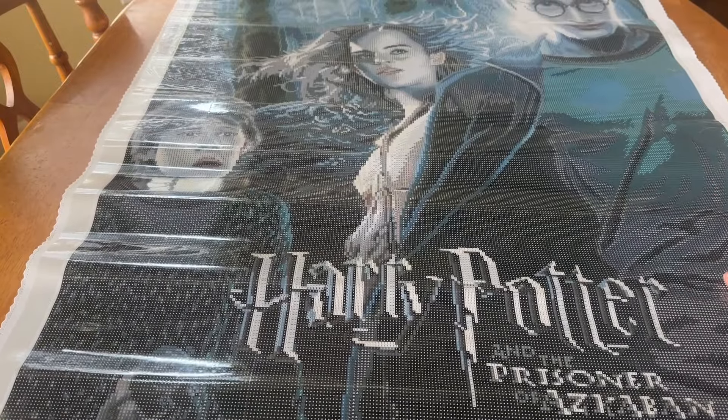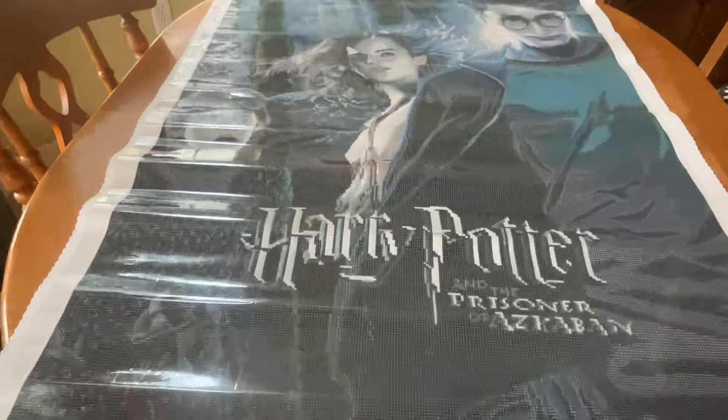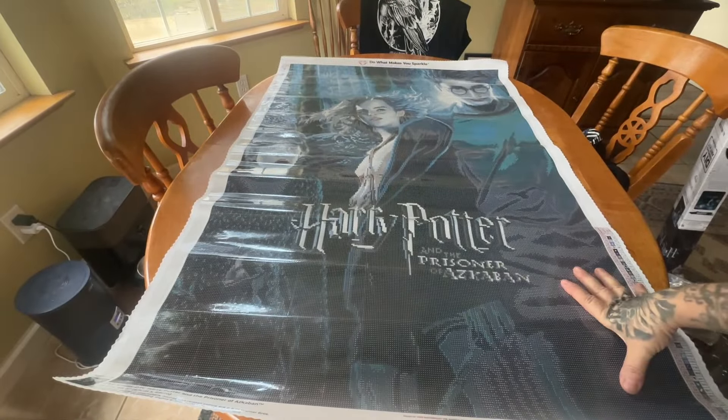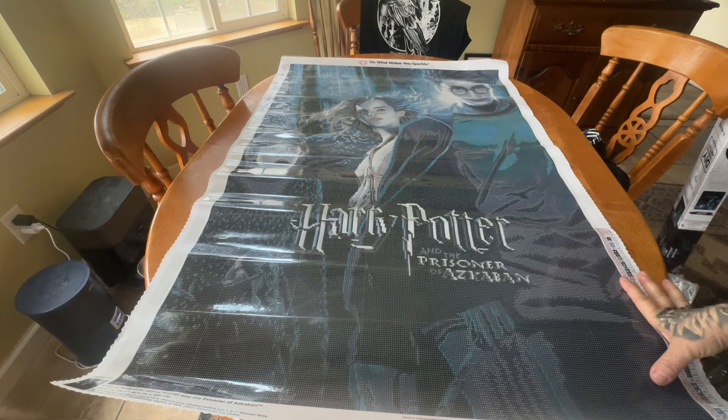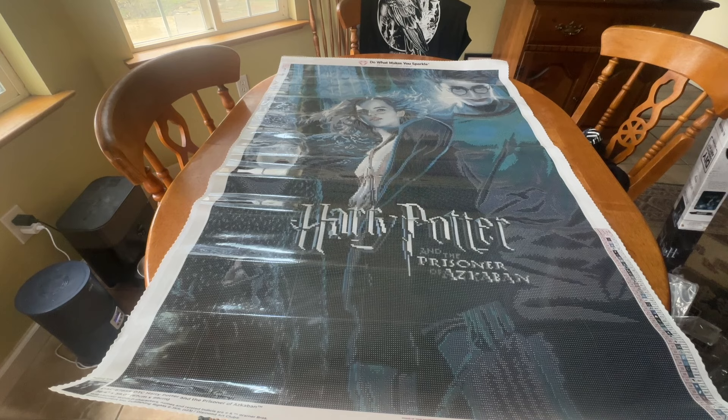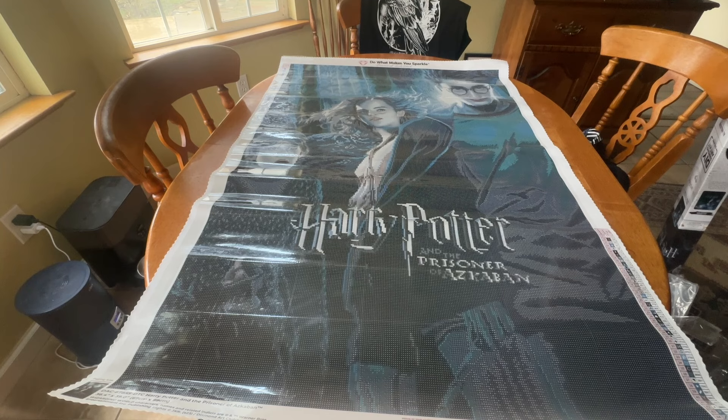So what do you guys think? Did anybody else get this one? What other Harry Potter kits do you guys have? I want to know — I'm literally obsessed with Harry Potter. That is it for me, I hope you guys enjoyed this video. I'm excited to see if any more Harry Potter is coming out. I'm chipping away at my wish list on Amazon and the remaining Harry Potter they have on there — more to follow on that. But until next time my friends, I hope you have a fabulous rest of your day. I hope you get to relax. Remember: be safe and be kind. Bye!